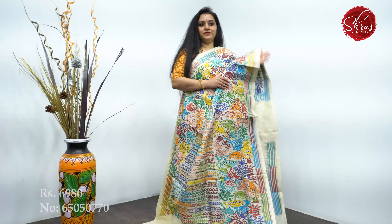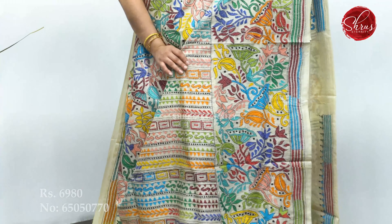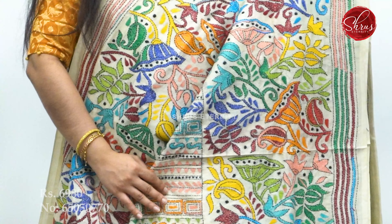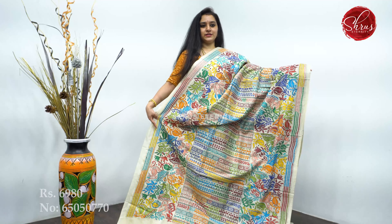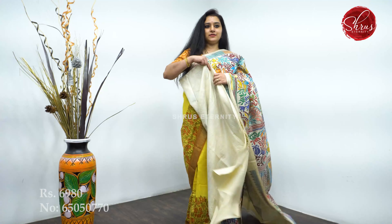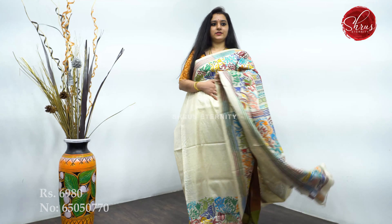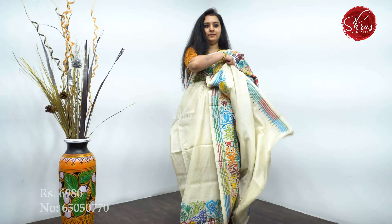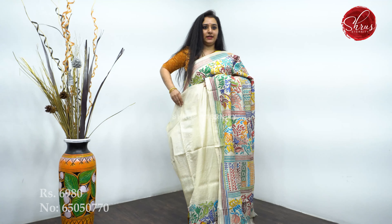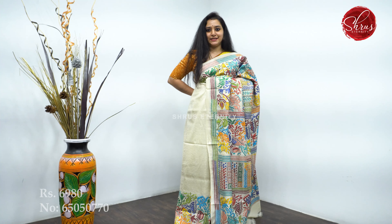First we will start off with cream colors — cream base with multi-color floral patterns. This is going to be the whole body, from the shoulder till the pallu, with this beautiful design running along. This is going to be the pleat portion. It's got a nice running pallu and a plain cream color blouse. Priced at 6,980.